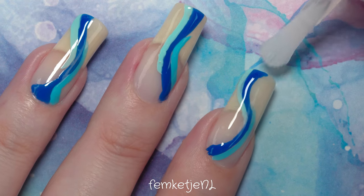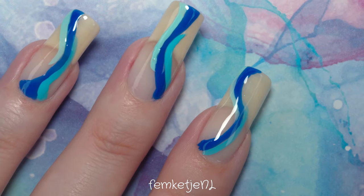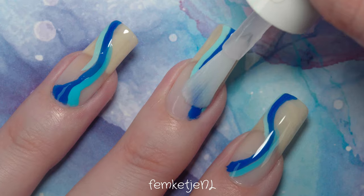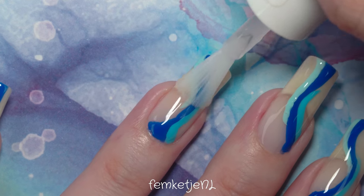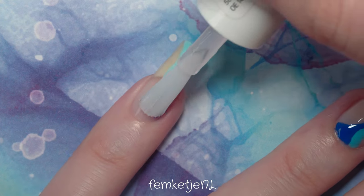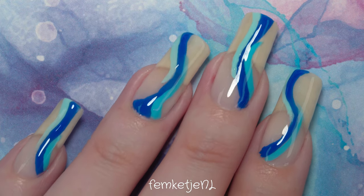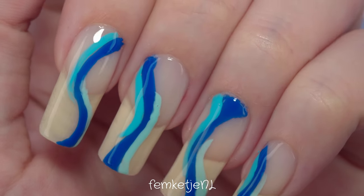Doing YouTube videos, I have to switch up my manicures a lot — I post three videos a week and I can't be soaking off gel polish three or sometimes four times a week. Nobody's got time for that, especially since I still have a full-time job next to this as well. So I love to share designs using regular nail polishes because not only is it easier to remove when you're tired of it, it is more affordable and sometimes easier to work with too.